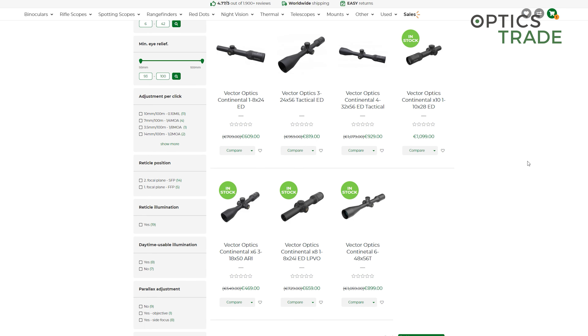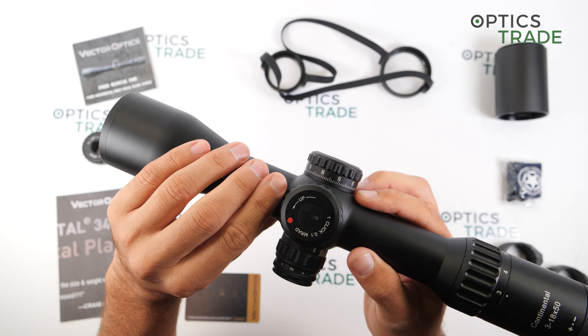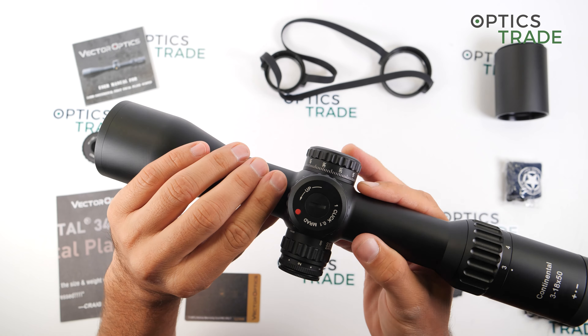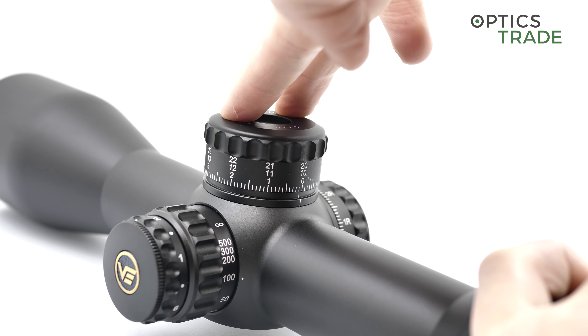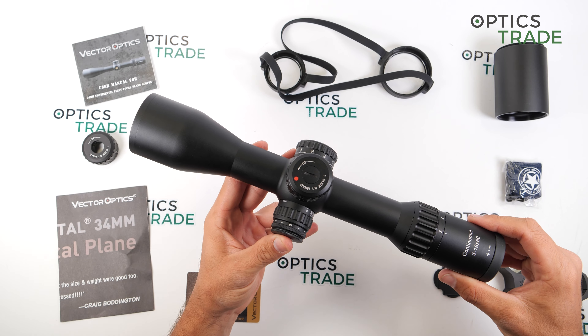This particular scope features a magnification from 3 to 18 with a 50mm objective lens. The entire scope is made out of metal with the only rubberized part on the ocular. The magnification ring feels very smooth and goes from smallest to biggest in approximately 180 degrees. The scope has a 34mm main tube, lockable turrets with a push-and-pull design, and with 337mm it is very compact. At 820 grams, it is also pretty lightweight.